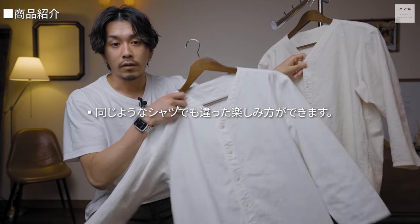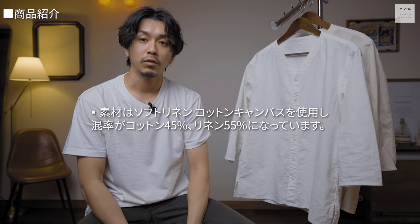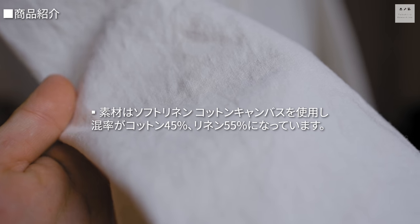生成りの方はピグメント染め、顔料染めという染め方で染めてあります。素材はソフトリネンコットンキャンバスを使用しており、コットン45%・リネン55%の組み合わせです。季節的にも使いやすいサラッとしたアイテムになっています。